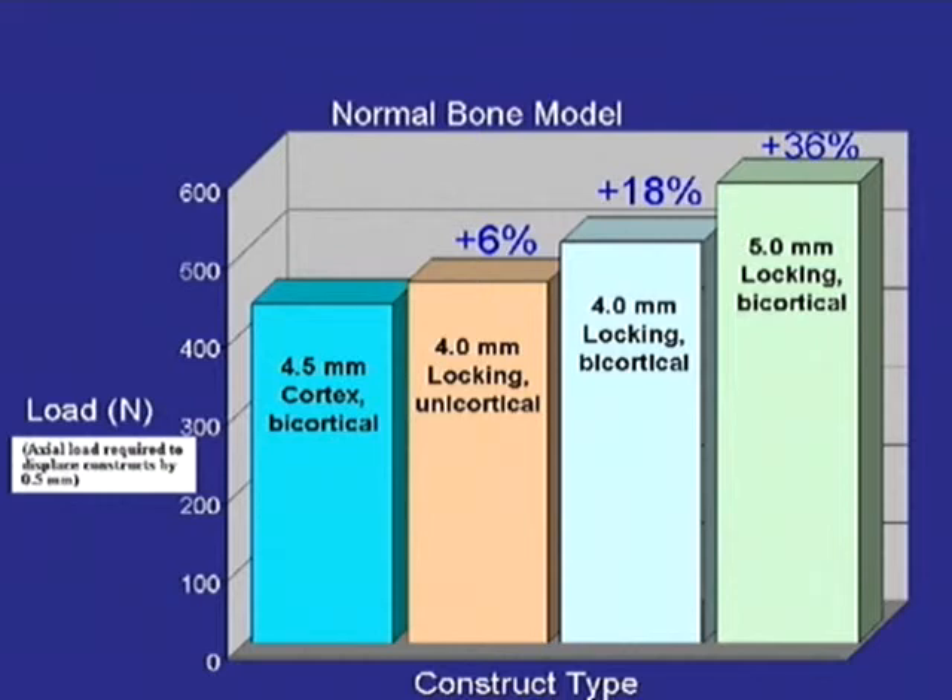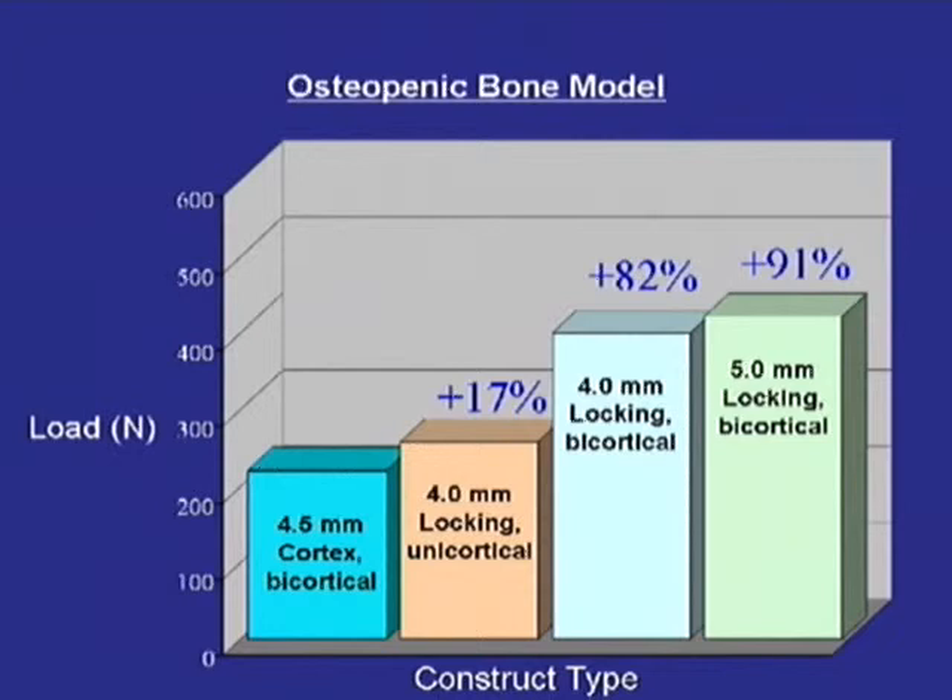These slides came off the AO website and show different constructs and their strength. As you can see, the locking bicortical screws are by far the strongest compared to the non-locking. And this is another one that everyone has seen before — in the osteopenic model, locking screws are far superior.